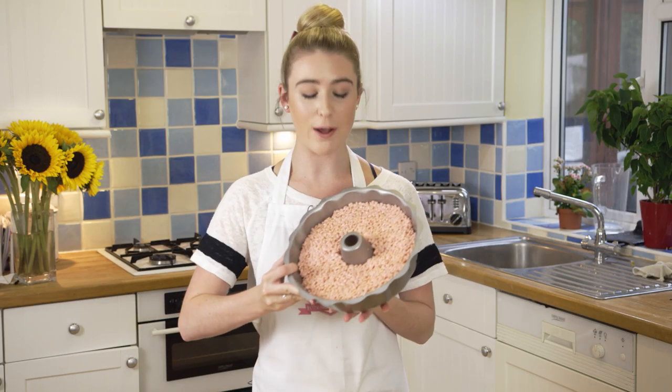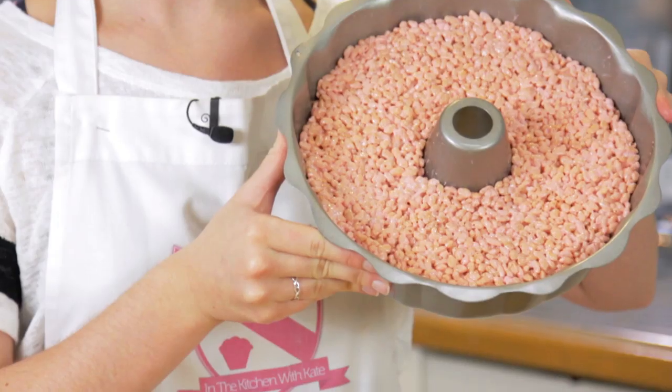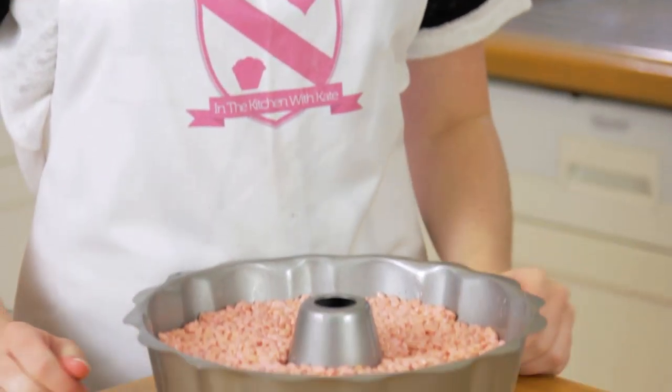I've now pushed down all of the mixture and I'm going to let that set on the side and cool down. To get all of the marshmallow mixture off of your pan, pop it back on the stove with some water, bring it to a boil and it will all come right off.